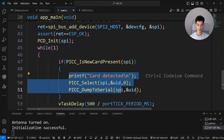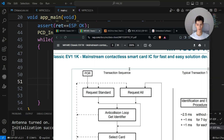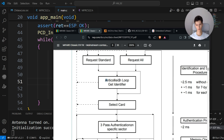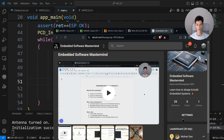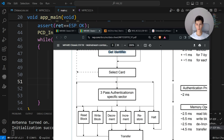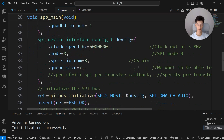I'll comment out reading the whole memory. To read or write data from the card you need to request, select the card, authenticate, then read or write to memory. By the way, if you're interested in embedded systems I have a free community called Embedded Software Mastermind — link in the description, we already have 29 members. The default authentication keys are six bytes of 0xFF.